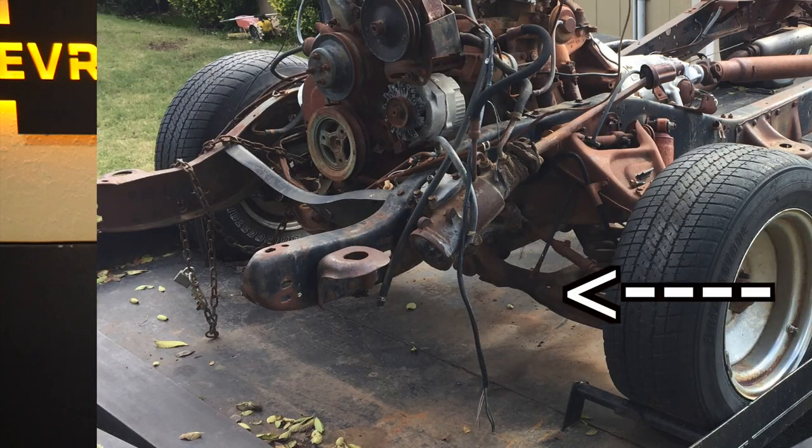A couple of issues we ran into with the 80s C10: the driver side lower a-arm was bent, as if the driver at one point hit a curb or something really big — there was a bow in the bottom of the a-arm. So we decided we needed to go ahead and use the '64 C10's original a-arms.